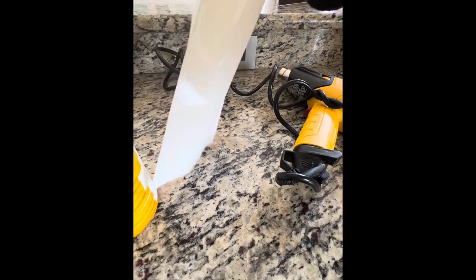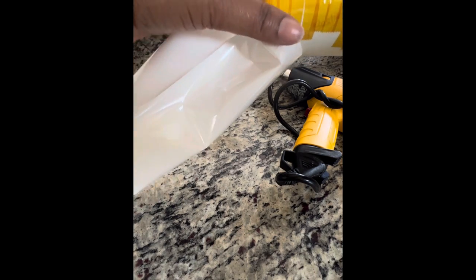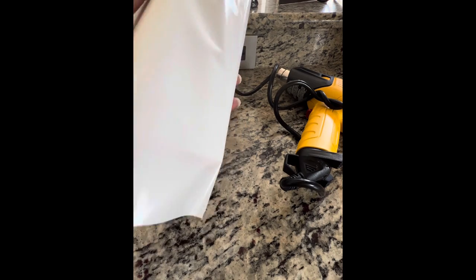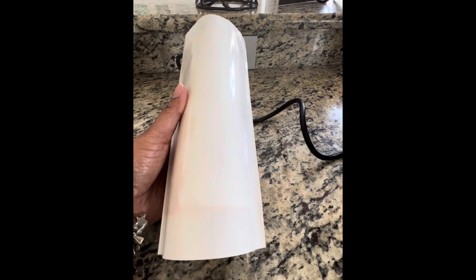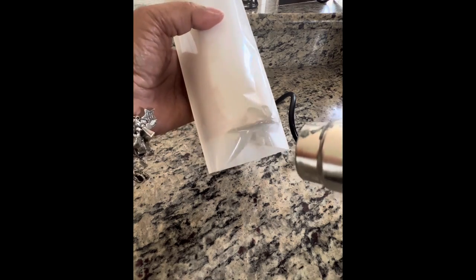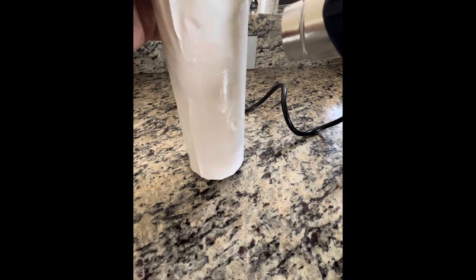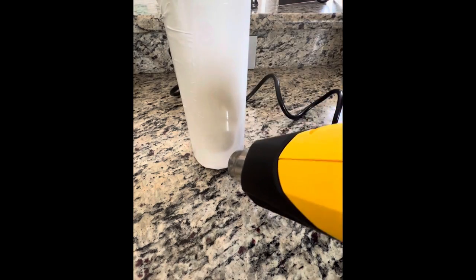I always use shrink wrap with my tumblers. I know there are people who use masking tape or other methods. I believe there's always more than one way to do something, so my way isn't the end-all be-all. If you've seen other videos showing other ways to wrap your tumbler, by all means whatever method you use, go for it. I need to get the shrink wrap adhered to the tumbler. This is the method I've always used and it works for me.